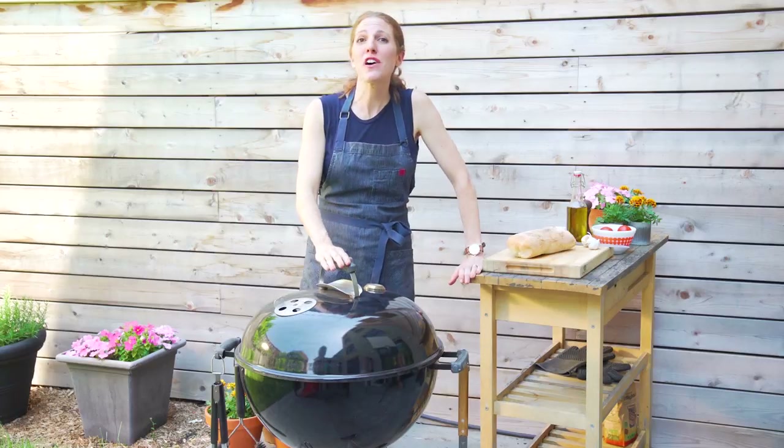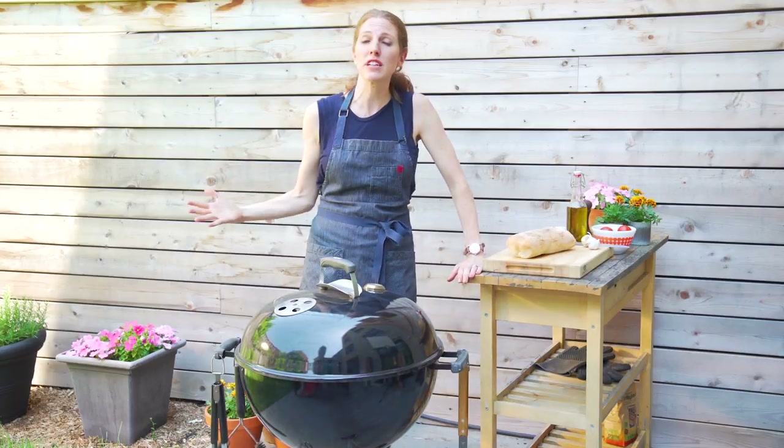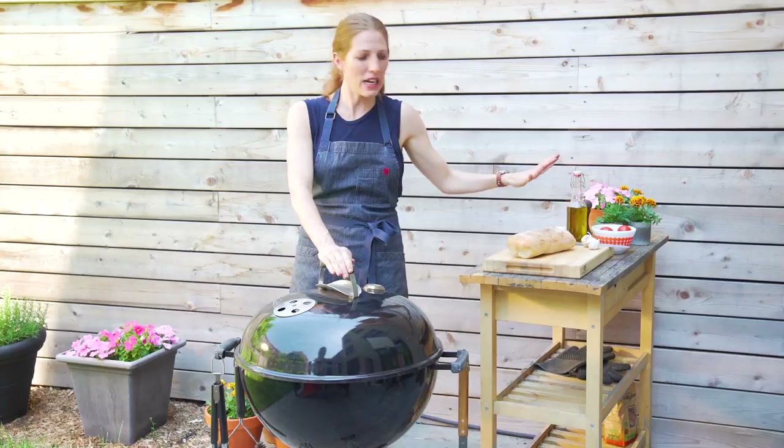Hey guys, welcome to Real Simple Cooking School. I'm your teacher, Dawn, and we are doing more amazing grilling, outdoor cooking. It's summertime, thank goodness. I'm gonna show you how to make the easiest grilled appetizer on the planet.